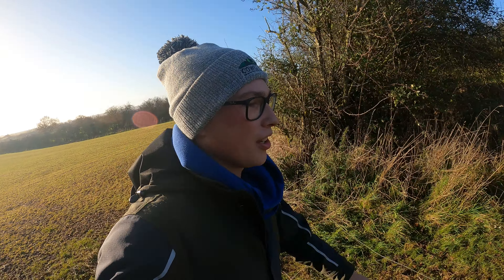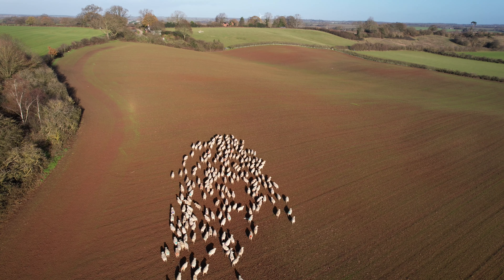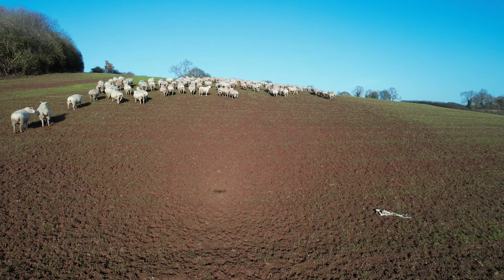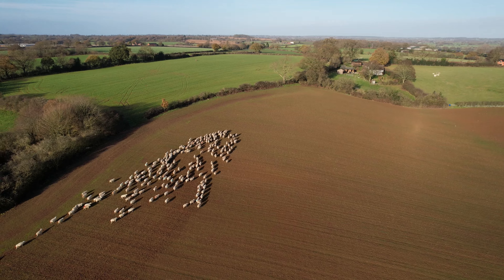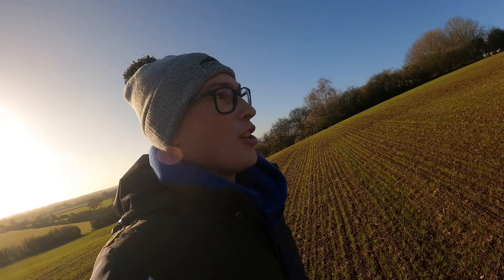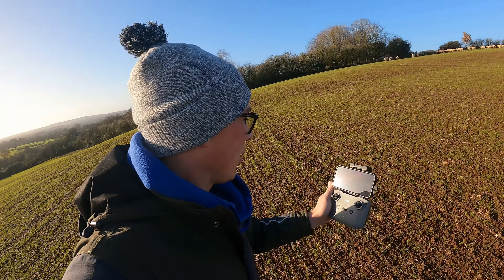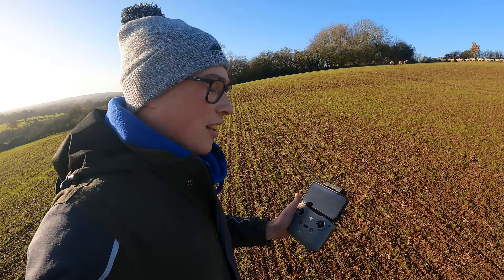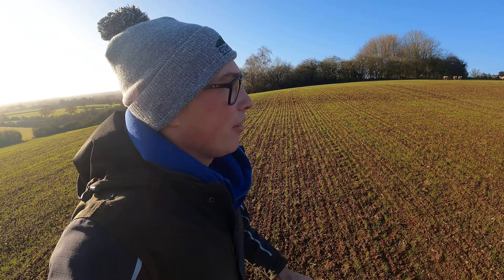Absolutely buzzing - we got them through! A little push from Josie, that's all I needed. She's done good. Josie has turned them all, she's turned them all. I'm getting a bit more trusting of her these days.